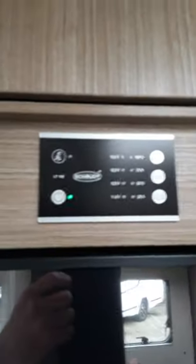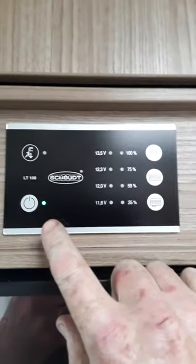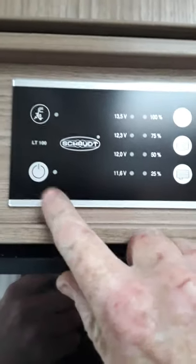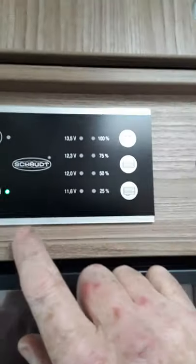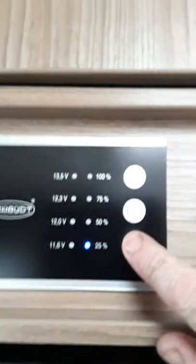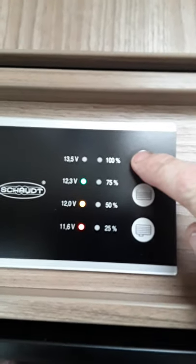We'll start off here with your control panel. You can see you just have a couple of buttons here — that's your main on and off button for your 12V, you can see it just switching on and off, and these here are just indicators. So that's your wastewater and that's your fresh water — you can see it's at 50%.